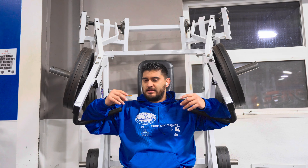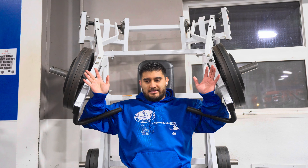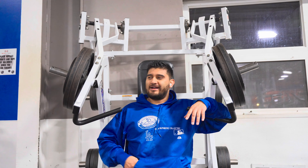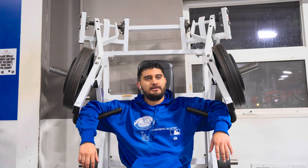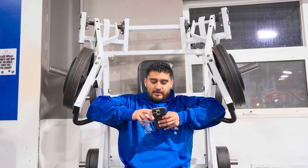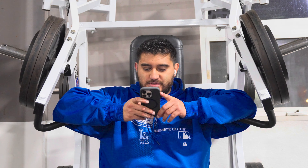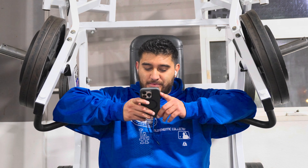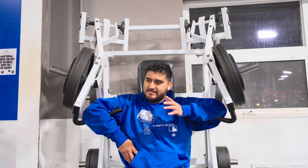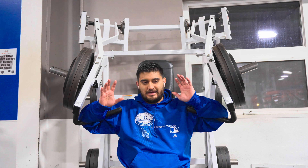Let's add those 25 pounds on now — so that's 45, 45, and 25 on each side. That's 90 plus 25, which is 115. I checked: my max on this machine was 115 for eight reps about a month ago on September 8th. I should still have that strength, maybe six reps, though my chest is already exhausted from the pec deck.